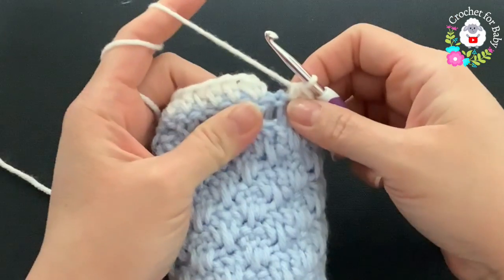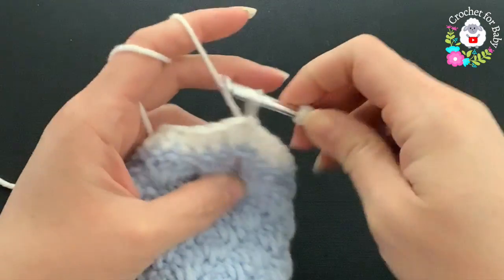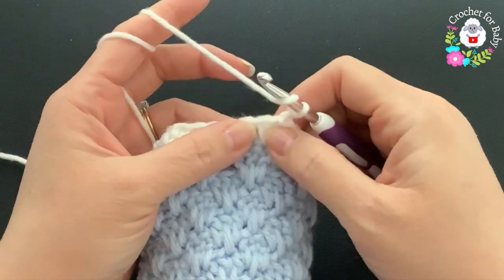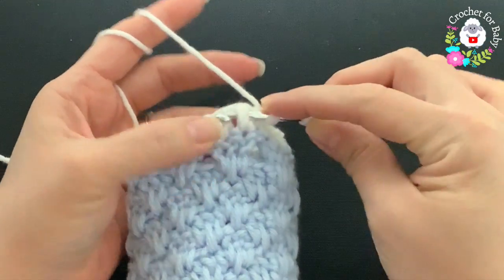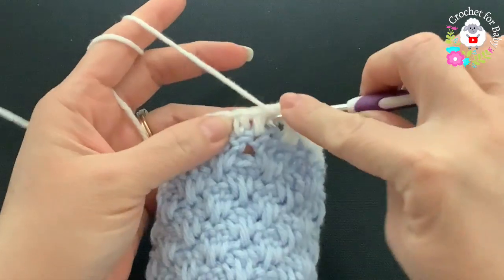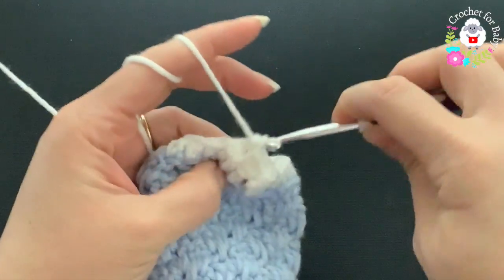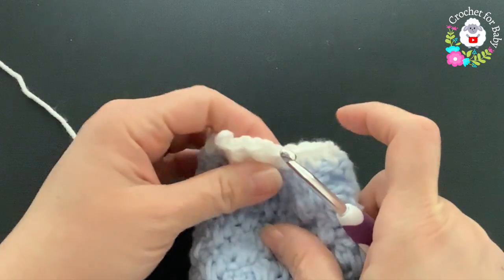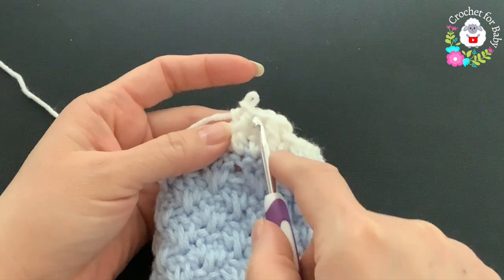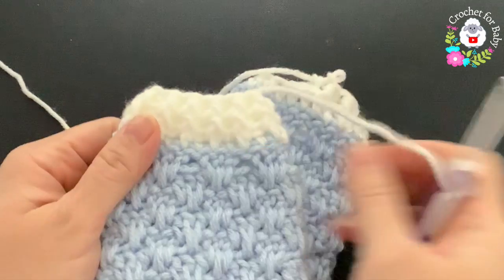After the first row of the cuff I have a total of 24 half double crochets. Join to the first half double crochet with a slip stitch. For rows two and three, chain one and beginning into the first half double crochet make a front post half double crochet, then back post, front post, back post, alternating all around. Join with a slip stitch, chain one, then repeat the same front post/back post pattern for the third row.